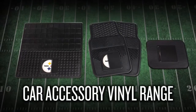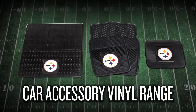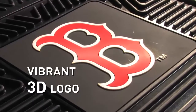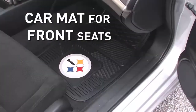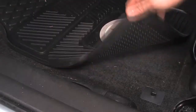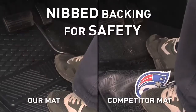Show off your team pride with the heavy-duty vinyl car mat range from Sports Licensing Solutions, the maker of Fan Mats. Constructed from 100% heavy-duty vinyl with an 8-inch square vibrant 3D logo for the toughest fans. The car mat for the front seats has a raised outer rim and multi-level inner channels, which make for premium all-weather floor protection. Nipped backing means they're non-skid and protects against dangerous mat movement while driving.